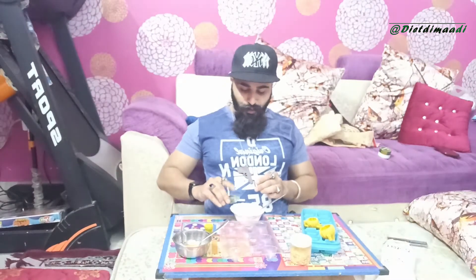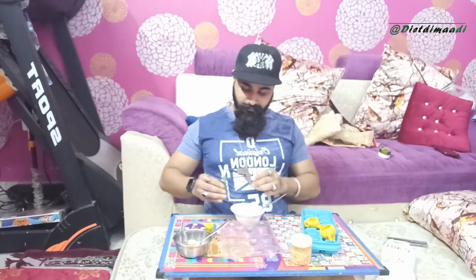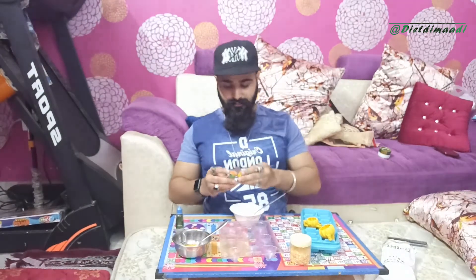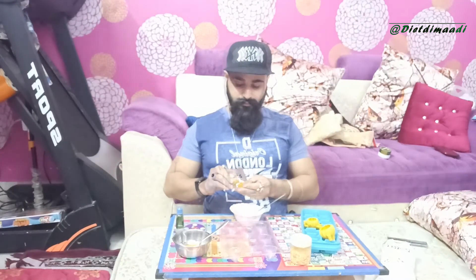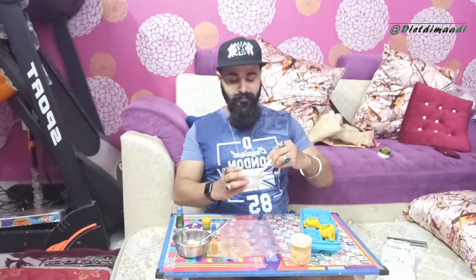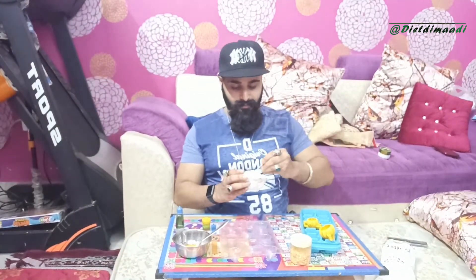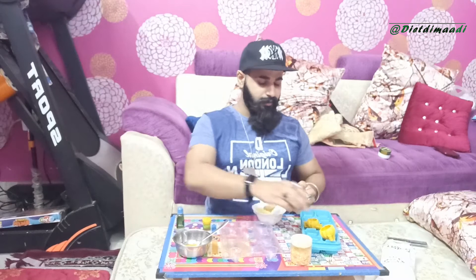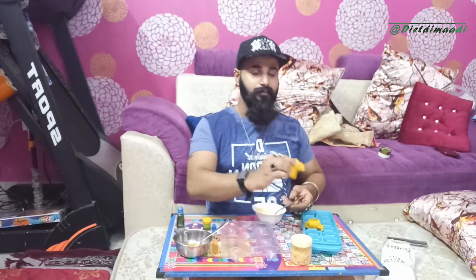We will add 2-3 drops of essence. We will add a little yellow color. To make it from the chocolate base, we will add the color of chocolate. This is why I will add the chocolate.